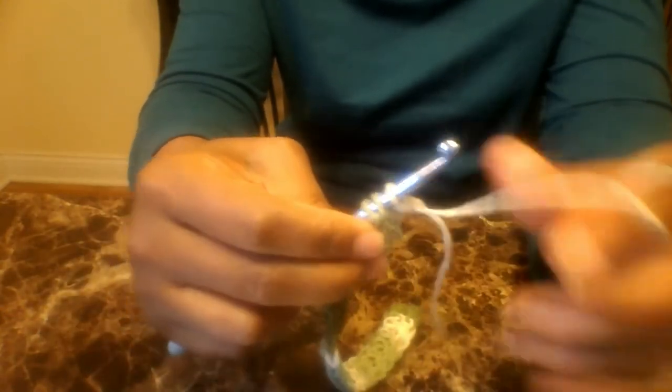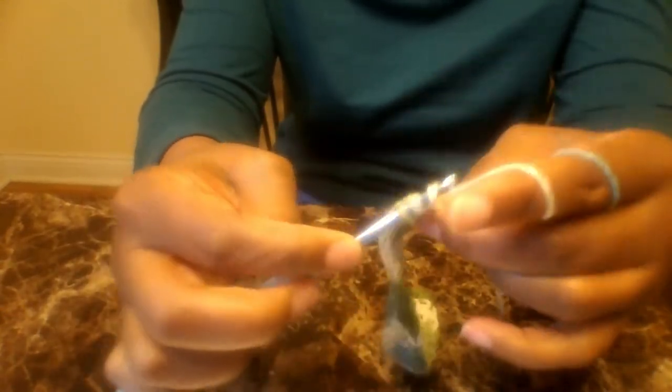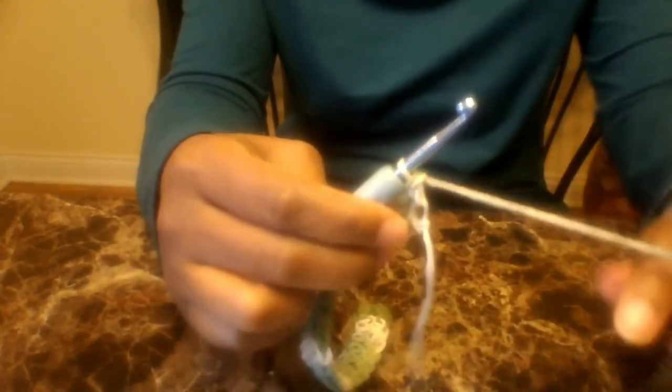I am back coming up to my last stitch, so I'm going to go ahead and put a double crochet into that last stitch just like that. Okay, so round two — let me just pull some more yarn off.